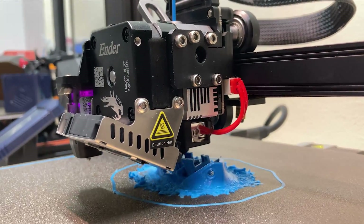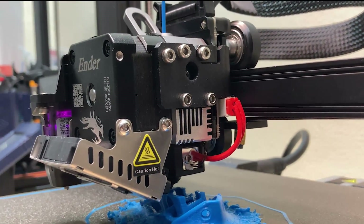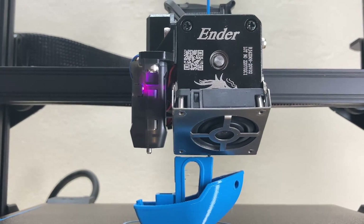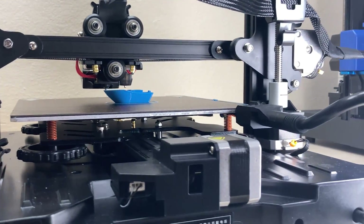The print head weighs 334 grams. The S1 Pro uses dual Z motors on the vertical axis, which is nice, though it does mean extra cost.